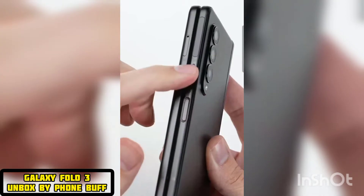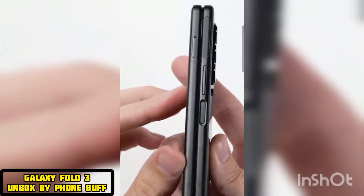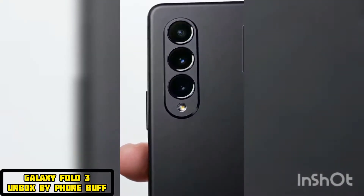On the right side of the phone, you've got your volume rocker along with a power button that also doubles as a fingerprint scanner. On the back, there's a three-camera system with a 12-megapixel wide camera, an ultra-wide, and a telephoto lens.